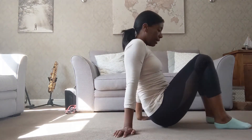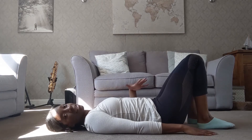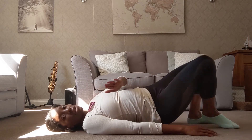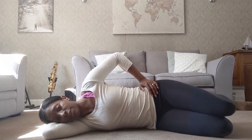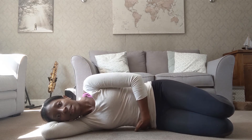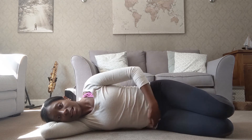Exercise number four: the clam. We're on our side for this one, but still in the same alignment — supine means feet, pelvis, head, neck, and shoulders all in one line. We're going to turn that onto its side, keeping that alignment. Bend the arm in and make a little pillow for the head. Glue the feet together, and have a little bit of space — lift away from the floor rather than sinking and collapsing in the ribs.